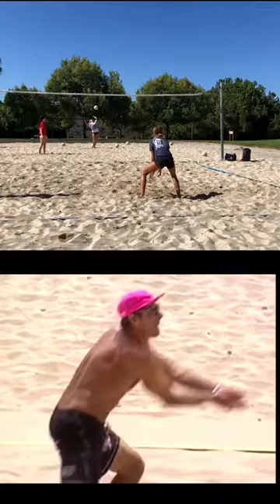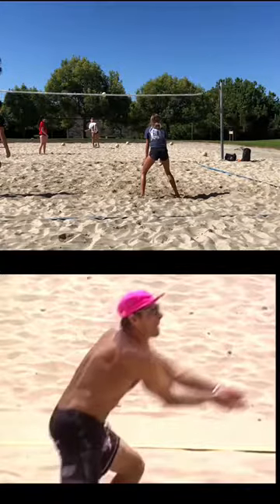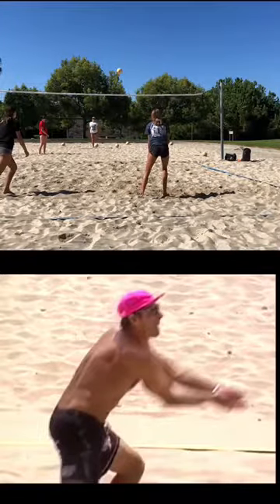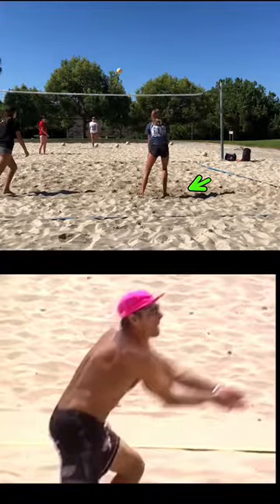You load too early, so your next movement is coming up because of rhythm. Now you're coming up, getting your read, and trying to move somewhere where you don't know where to move yet. That little negative step — notice how your right foot steps back away from where you're going to go. You don't have any legs to explode anywhere, and you're very tall and narrow.